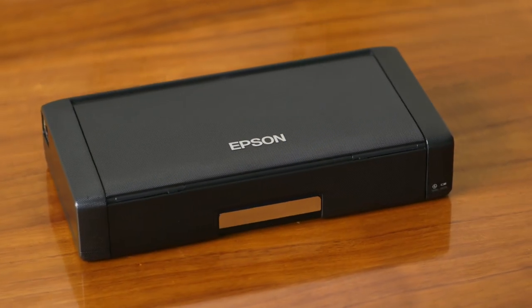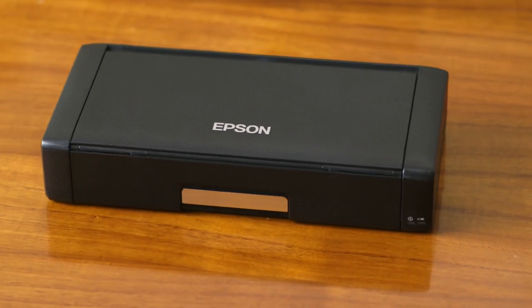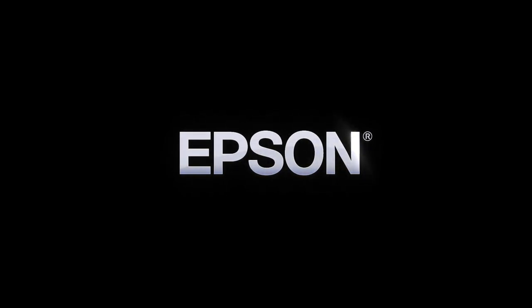Epson's portable, powerful WorkForce 100 makes printing easier than ever, by keeping up with the speed of your business. Epson. Built to perform.